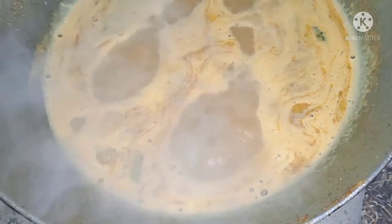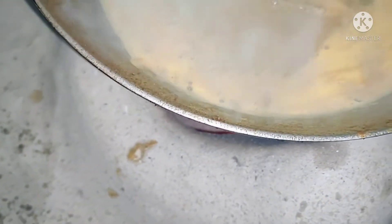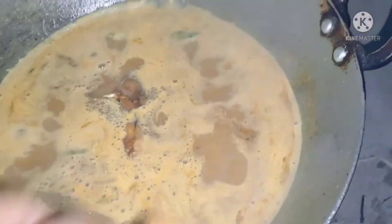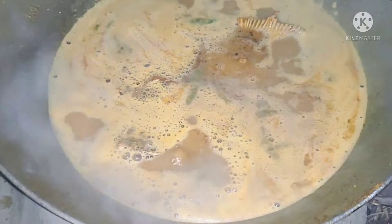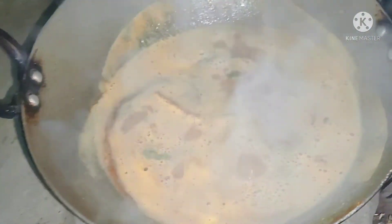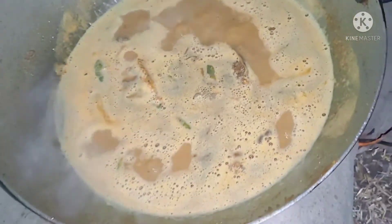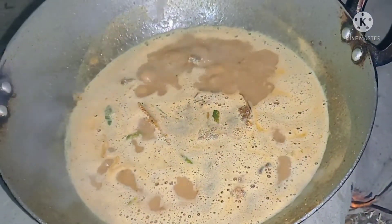Let's add one more of the oil. I am going to put it in the middle of the rice. Now we will put it in the middle of the rice.